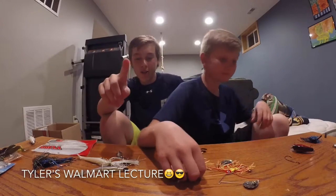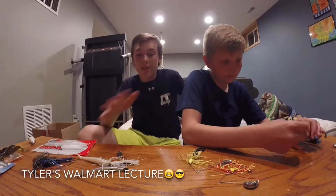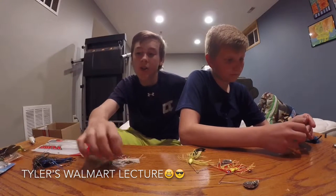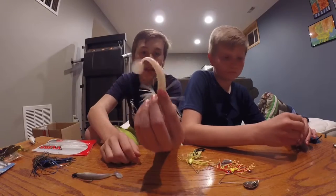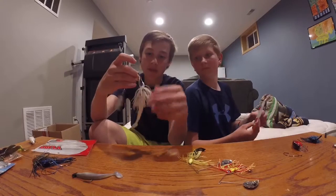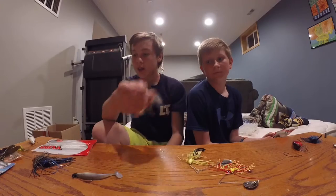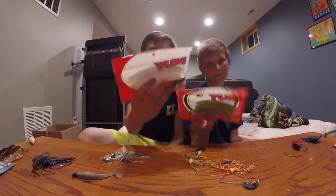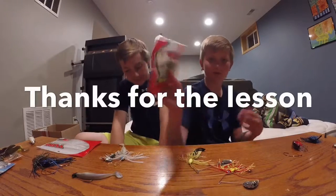So many people underestimate Walmart — even I underestimate it. But the fishing tackle there, I know a lot of people say it's crap. Like these KVD things, I got these at Walmart. This spinner right here — this is not in my top five, but I got it for one dollar. And these I got for two bucks. We got some Senkos tonight.